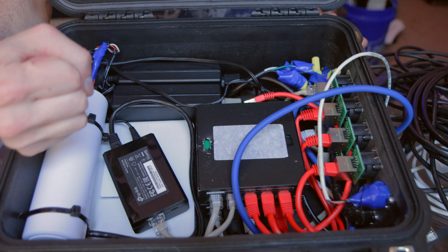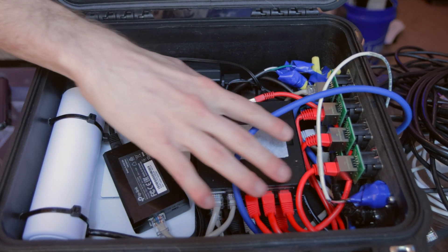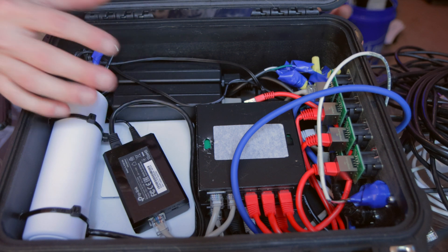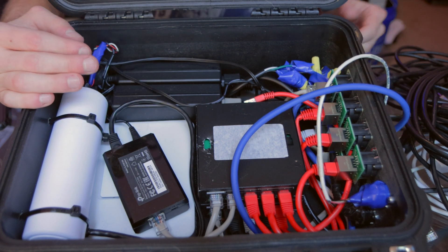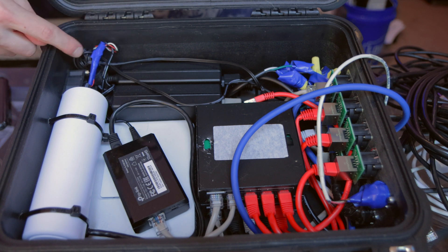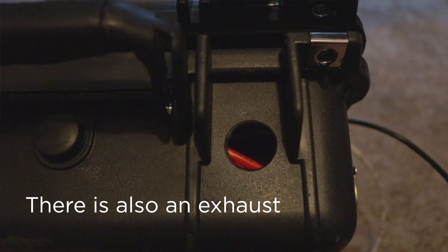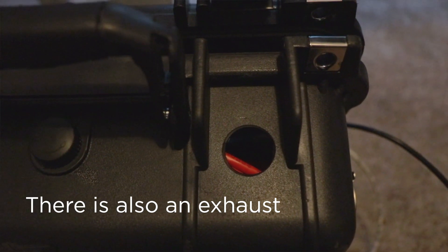I went with zip ties on the access point mount so it's not a rigid mount — I didn't want it taking the shock of the case. All the components are mounted with velcro, aside from the connectors which are screwed in. Power supplies are tucked at the back, and also back there is a 40mm cooling fan that taps into POE power from the POE extractor.